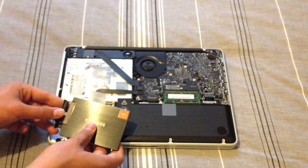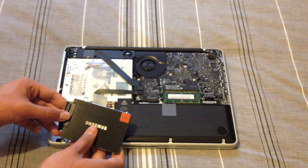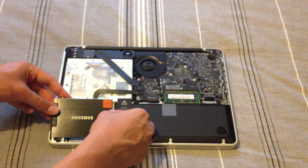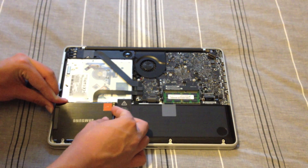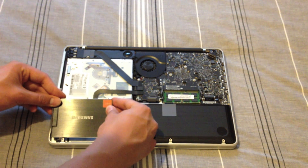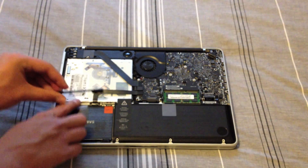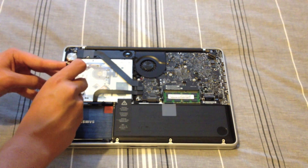Now I'm going to insert the SATA connector into the SATA port. Make sure it's in nice and tight, and slot these mounting screws back into the mounting brackets. Make sure your SATA connector is in fully, otherwise it won't go in. Push down into the slots, then we'll need to use our Phillips screwdriver again to secure the SSD in place.